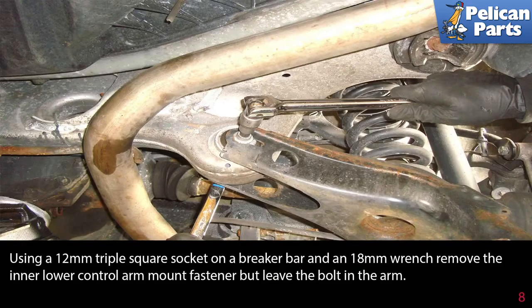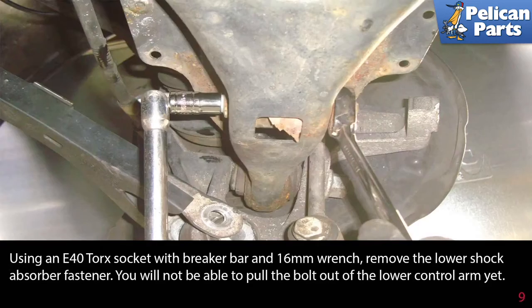Use a 12mm triple square socket on a breaker bar and an 18mm wrench. Remove the inner lower control arm mount fastener, but leave the bolt in the arm. Then use an E40 torque socket with a breaker bar and a 16mm wrench to remove the lower shock absorber fastener. You will not be able to pull the bolt out of the lower control arm yet.